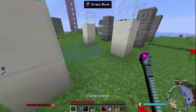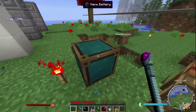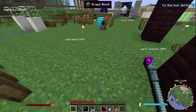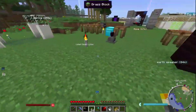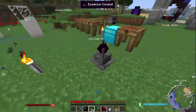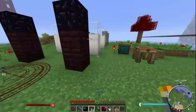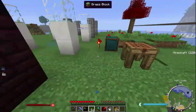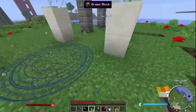Once you have a crystal wrench and your mana battery, you'll want to place your mana battery near your nexus, or if you can't for some reason, just place a line of essence conduits and link them all, because the essence conduits act kind of like nodes from your nexus to your destination. In this case I've just placed my mana battery next to the nexus to make it easy.